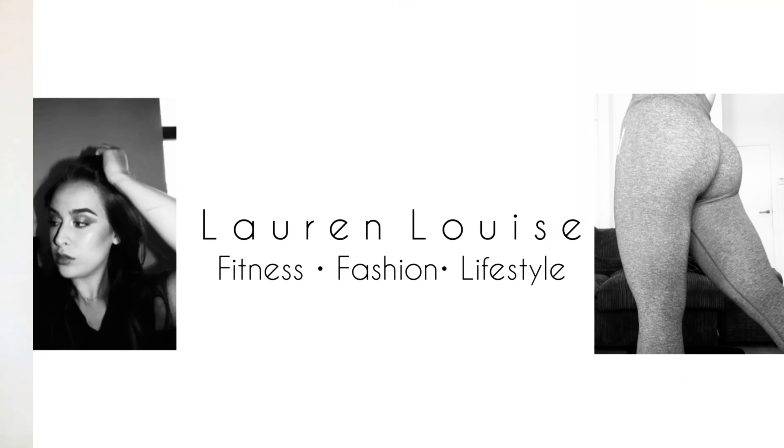Hi everyone, welcome back to my YouTube channel. This has been long awaited — I made a massive Gymshark order quite a while ago when the new release was out, and I think there's been another release since then, so I'm a bit behind on filming. But we're finally getting around to it. I've got some new lighting, so the quality of my videos is probably going to get a little bit better. Today's video is a Gymshark haul. If you want to follow me on Instagram, I'll leave it on screen.